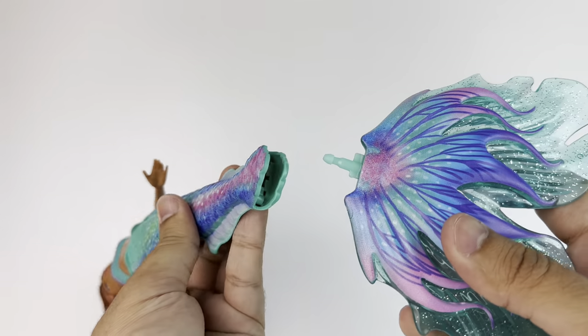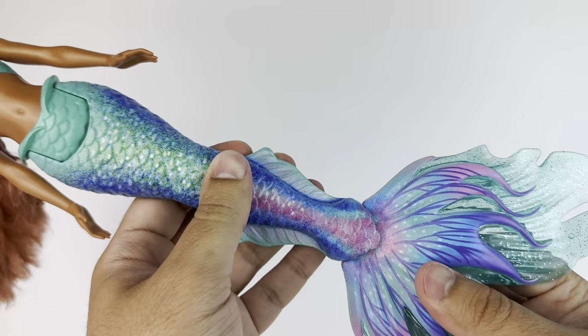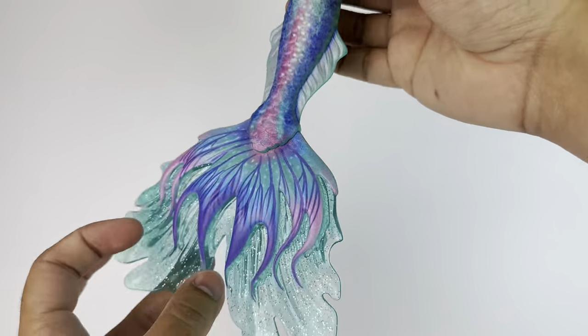Before we take a closer look, let's go ahead and put them together. Ariel's fins, as I said in her review, you just click them in and they're good to go. Once they're in, they're impossible to remove, so just keep that in mind.